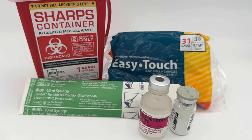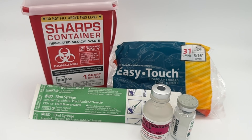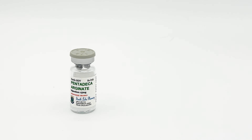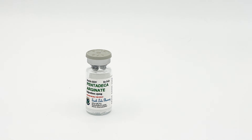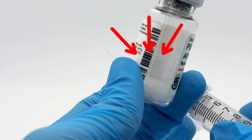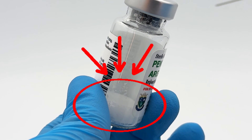Before we get into the process, let's make sure you have everything you need — and I'm going to tell you why each piece matters. Number one: your peptide vial. This is your lyophilized powder — the freeze-dried material inside the bottle — that we're going to reconstitute, meaning turn into an injectable peptide solution.